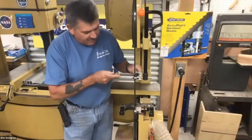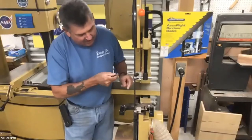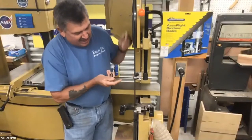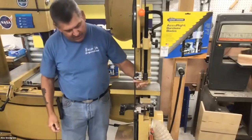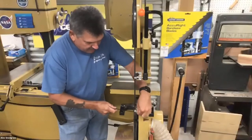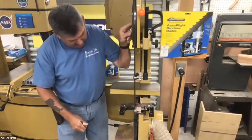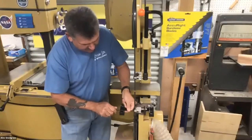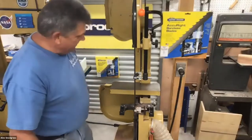Step five: set the side guides. Alex rejects the common advice to use feeler gauges to get them as close as possible. Since the blade teeth are set (bent), friction and heat cause them to revert toward their original shape. He leaves just a tiny bit of daylight between blade and guide — they should not turn when rotating the wheel by hand. Occasional slight movement from vibration is fine and won't cause harm.